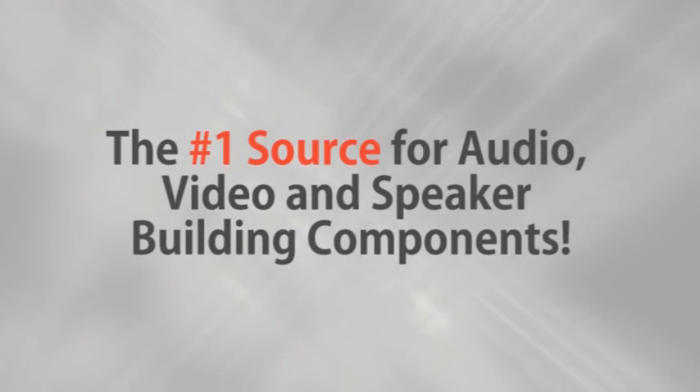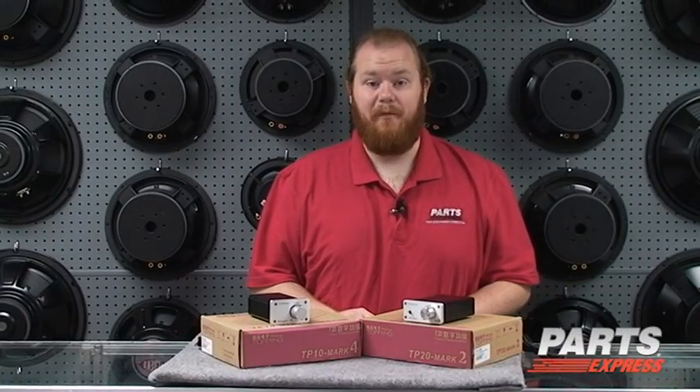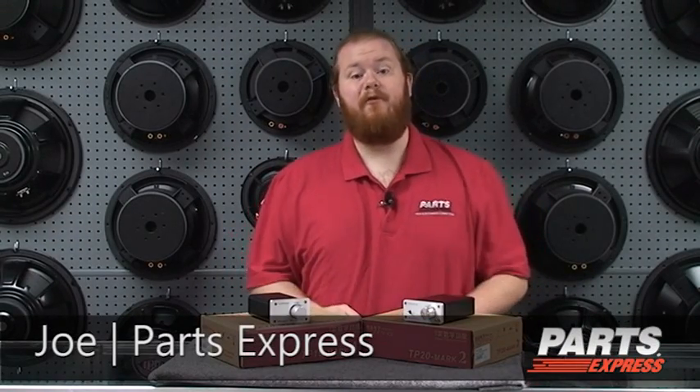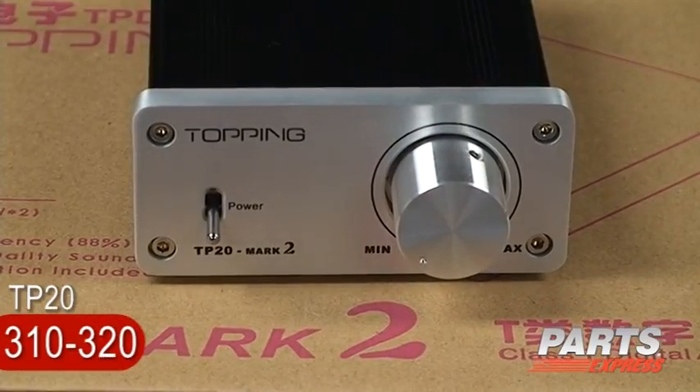Parts Express, the number one source for audio, video, and speaker building components. Hi, I'm Joe with Parts Express. The T-Amp Revolution marches on with two new amplifiers from Topping, the TP20 and the TP10.